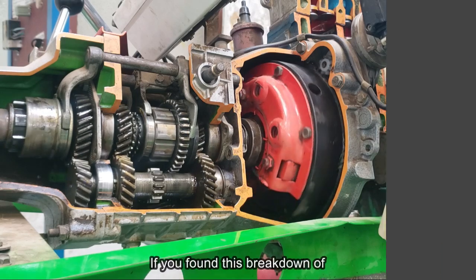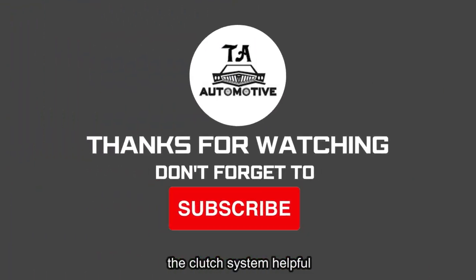Thanks for watching. If you found this breakdown of the clutch system helpful, please give us a thumbs up, subscribe, and hit the bell icon.